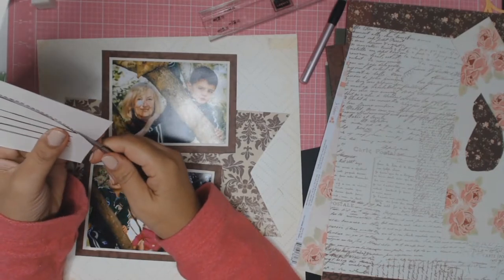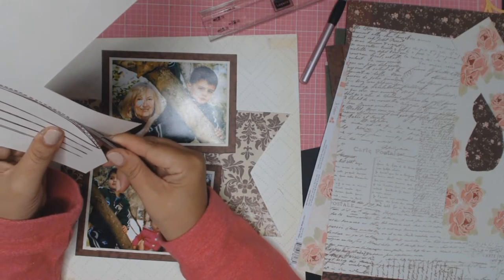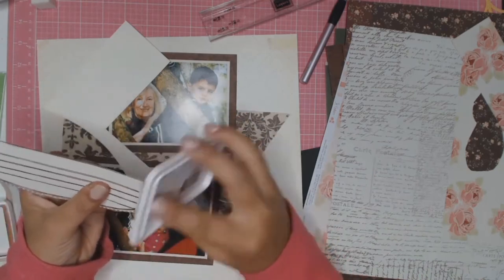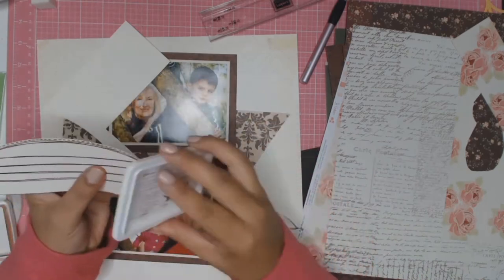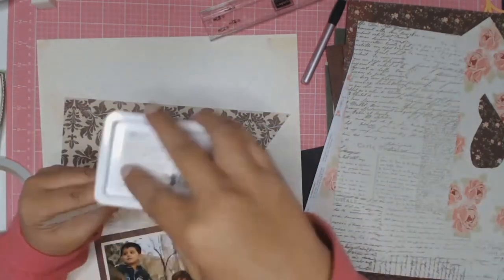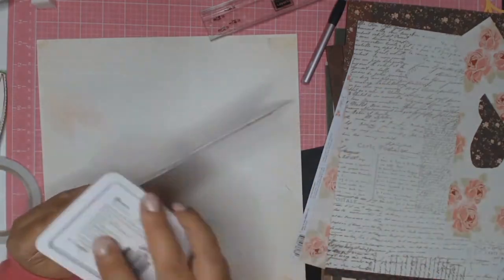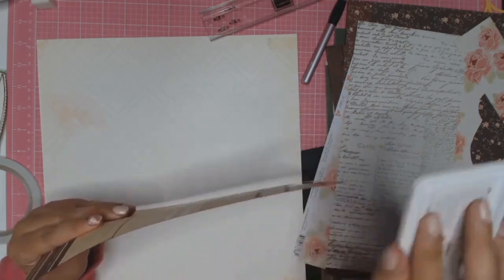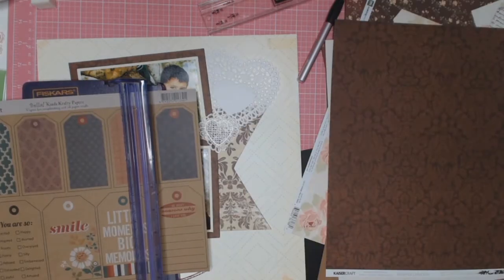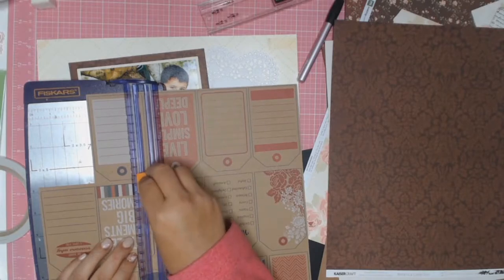I'm going to stamp it on using my Twisted Little Misty, which is very grotty because as you can see it gets a lot of use. I do fussy cut all around it — I won't show you all of that. I'm now inking all sides with archival ink. I'm sorry but I didn't actually write down the color I used — I know it's a brown color — and I also inked the edges of my little banner.